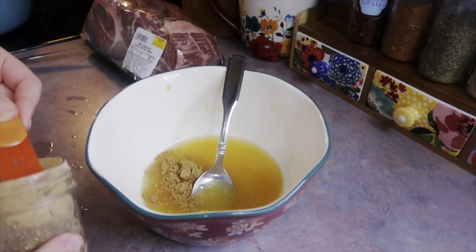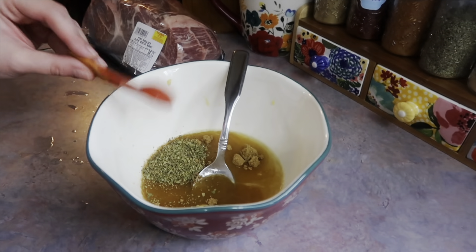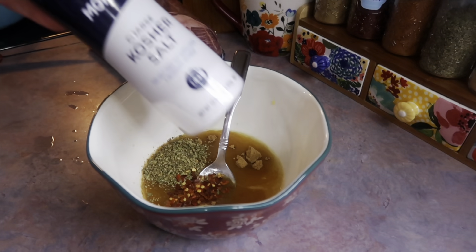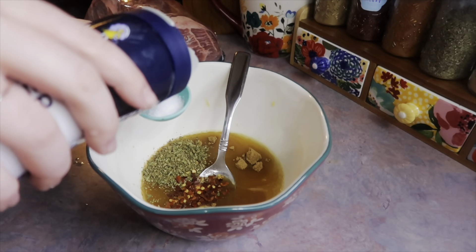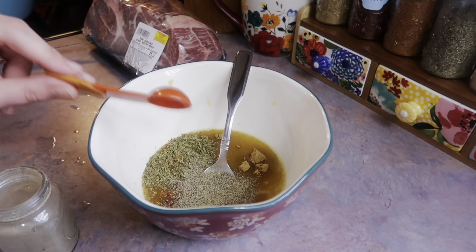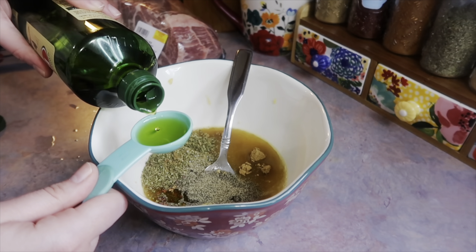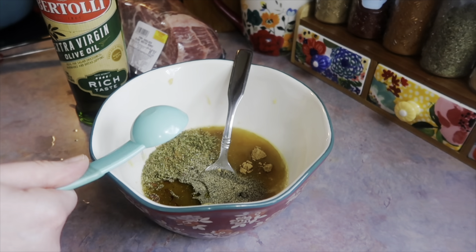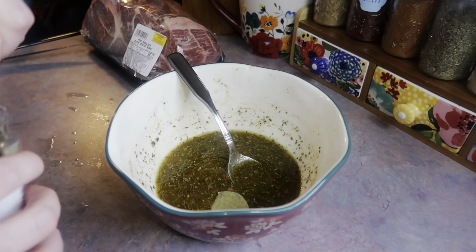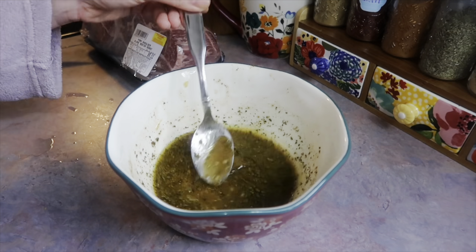Next I'm going to add in a big spoonful of minced garlic, and now I'm going to start adding in the spices: two teaspoons of cumin, two teaspoons of oregano, a small amount of crushed red pepper flakes, a little under a tablespoon of kosher salt, and one teaspoon of ground black pepper. Then I'm adding in two tablespoons of olive oil, giving that a quick mix, and lastly tossing in two bay leaves.